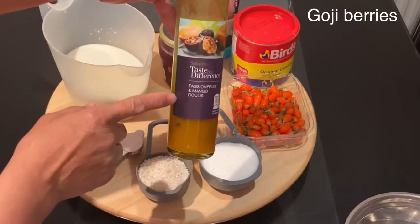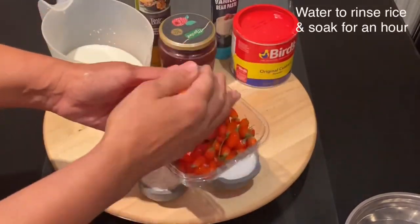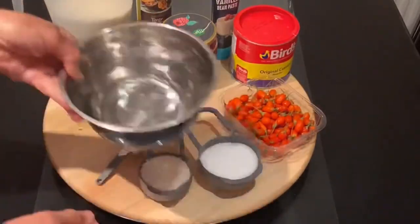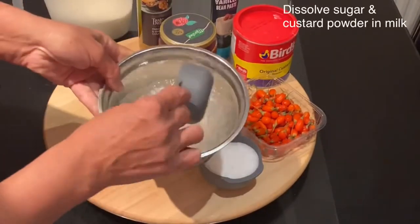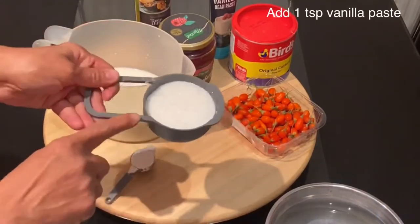I will top up the rice pudding with passion fruit and mango coulis and decorate with koji berries. The first thing I will do is rinse the rice and let it soak in water for at least one hour. By soaking the rice, it will speed up the process of cooking the rice pudding.